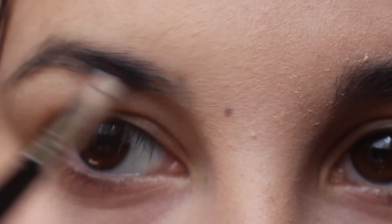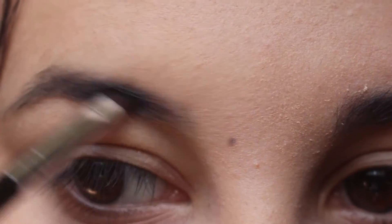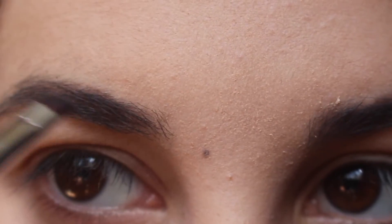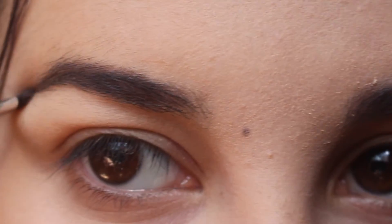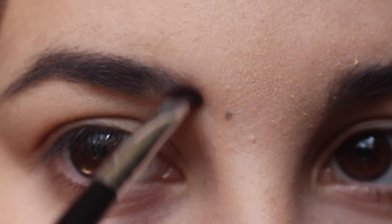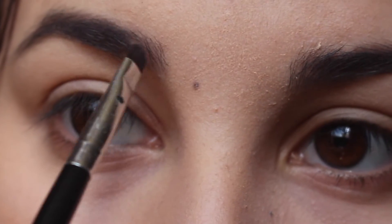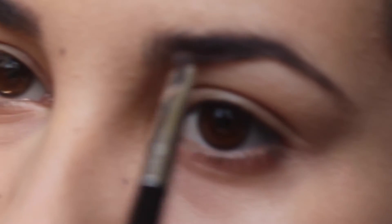Sorry if it comes out of focus — I'm still learning how to use this camera. That's pretty much how I do my eyebrows every day, just basic and natural.